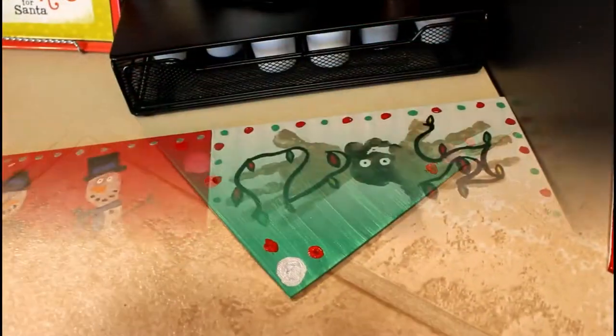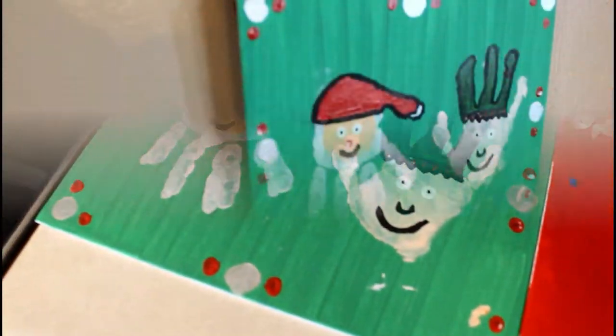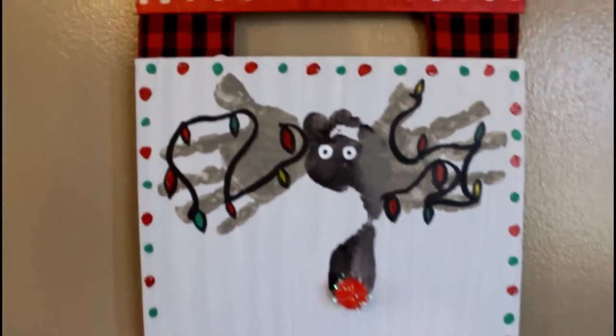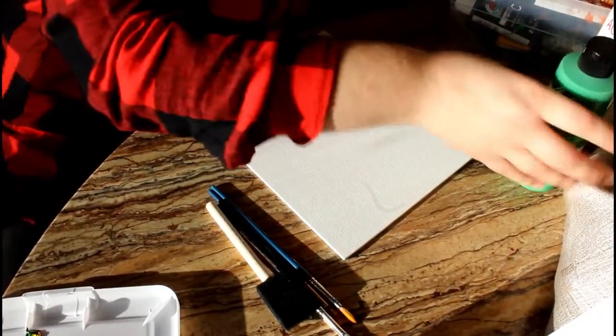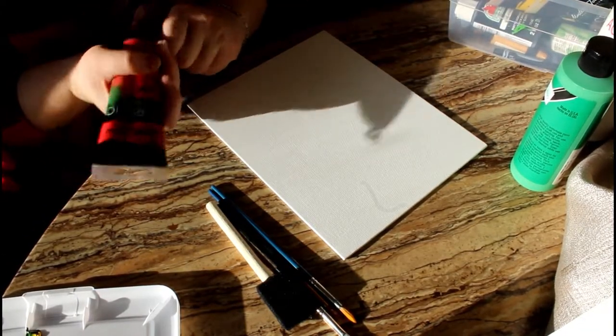Hey everybody, today I just want to share with you one of the products I've been working on with my son. This is the perfect keepsake, perfect decoration, perfect Christmas gift for anybody in your life. And the best part is it is so much fun to do with your kids. You're gonna need paint brushes, water, canvases, and your paint. I have white, green, red, silver, and miscellaneous fill-in colors for the designs.